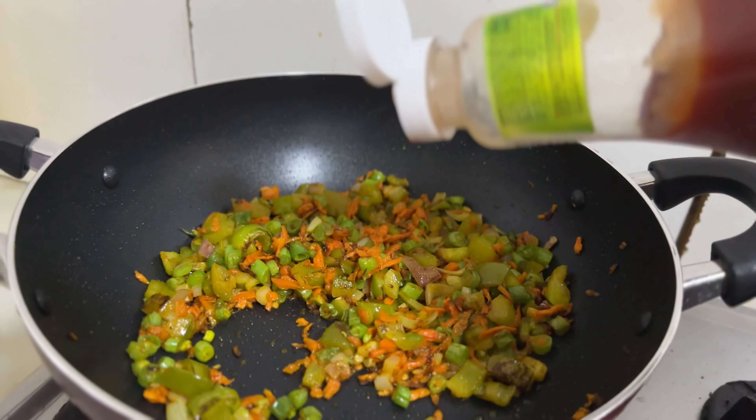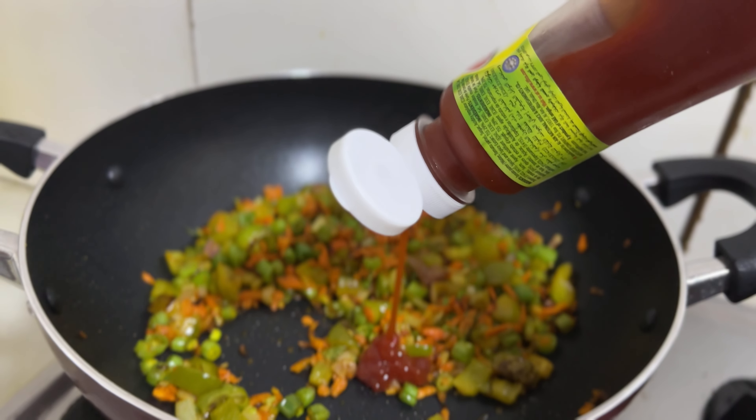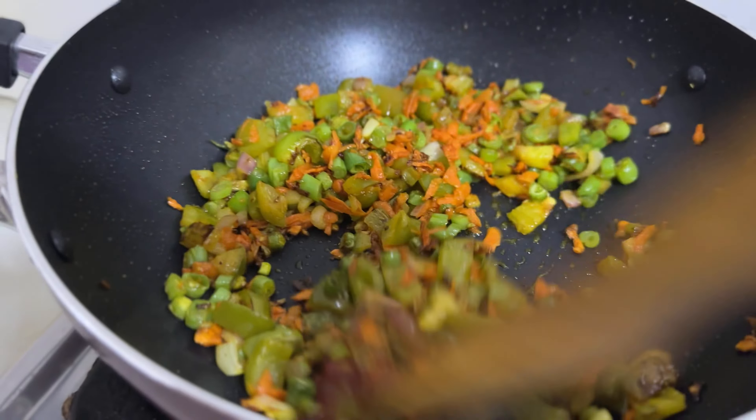I will add the tomato sauce to the rice pepper. If I have tomato sauce, I will add the pepper paste. I will also add the soy sauce.